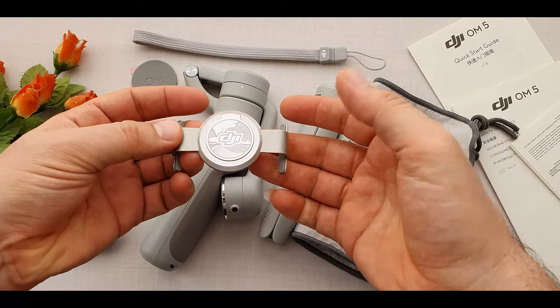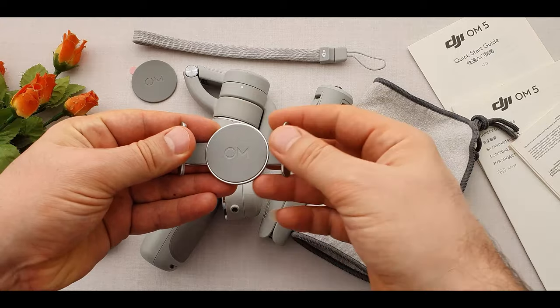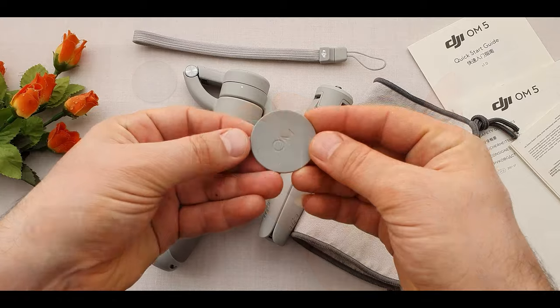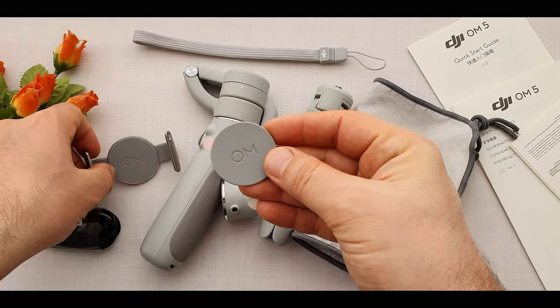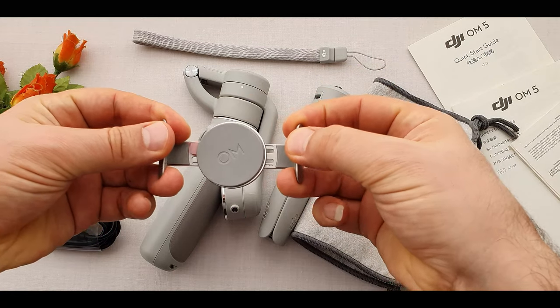The magnetic phone clamp features DJI branding on the backside and front, to show the actual position of the phone when attaching to the gimbal. We also have a spacer pad for smaller phones — we can use it between the gimbal grip and our small phone, just right here.